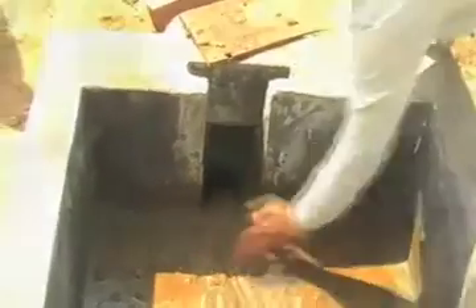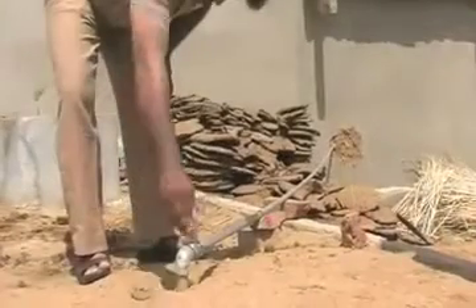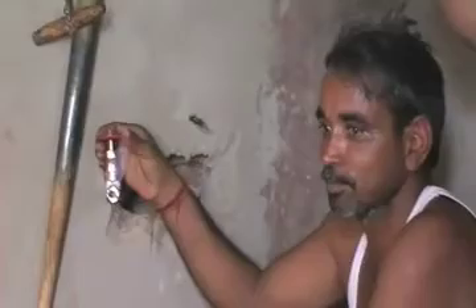Here we can see the knob from where biogas produced inside the plant comes out and makes its way to the room where the stove is kept. We can see the owner of the house, Rup Singh, who is testing how the biogas is coming out. We can clearly see the flame, which will be connected to the gas stove for cooking.